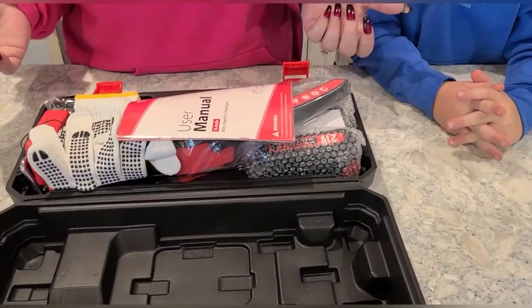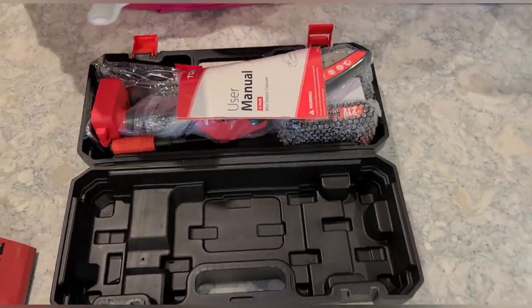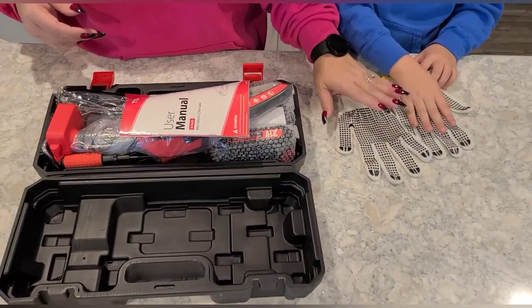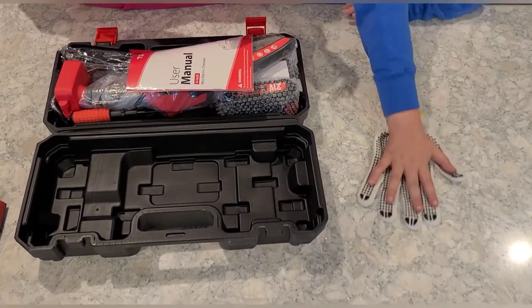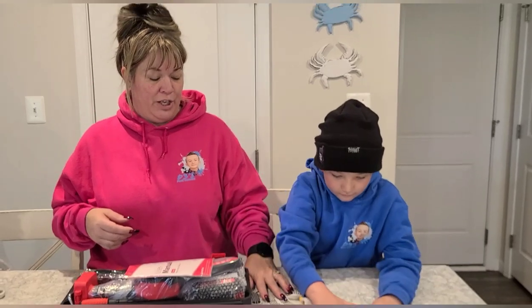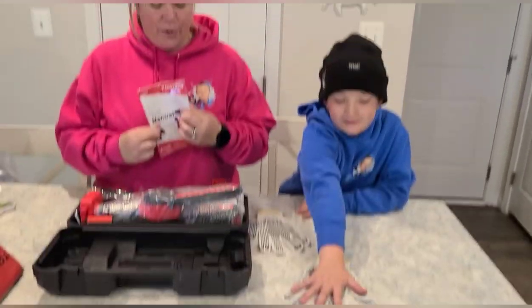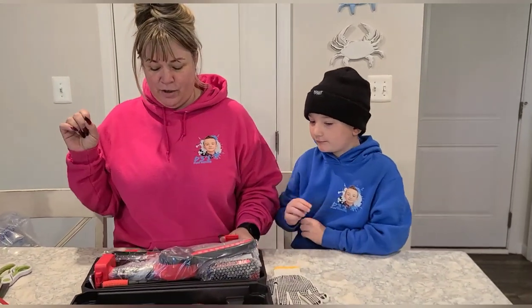So there are extra goodies in here that I wasn't aware of. It comes with safety gloves, which is pretty cool — they have little rubber grips on the outside, probably for having a sturdy hold on the chainsaw as it's vibrating. We also have a trusty user manual, which we will make sure to read in depth before we start using our tools.